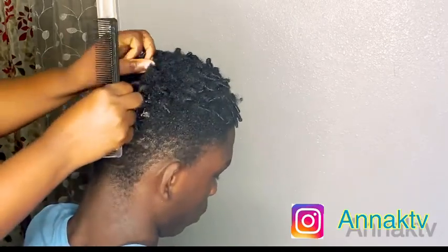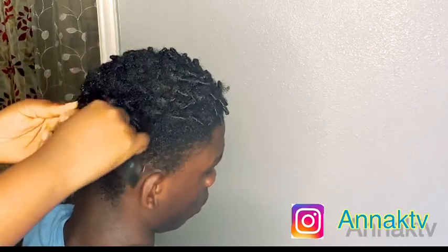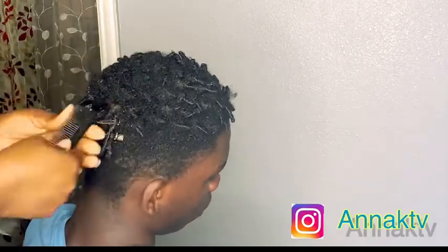Don't forget to follow me on Instagram — my Instagram is linked down there. Follow your sister!